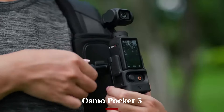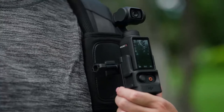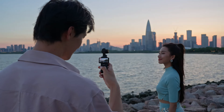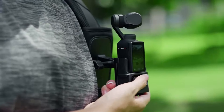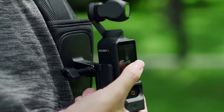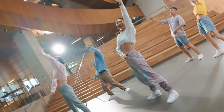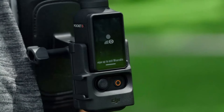Osmo Pocket 3: The Osmo Pocket 3 features foldable pedals and a quick-release seat post for easy storage and adjustment. The compact LCD display offers basic information such as speed and battery status. Additionally, the Pocket 3 is equipped with reflective tires and a bright headlight, improving safety during low-light conditions. Its lightweight and compact design make it particularly well-suited for urban environments.